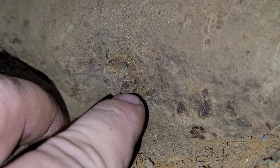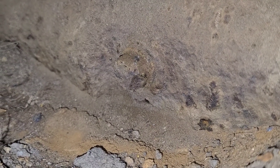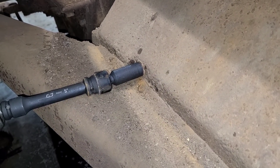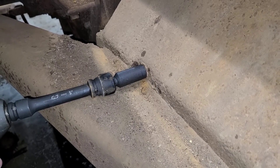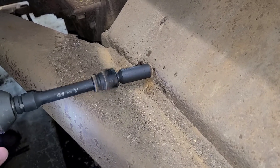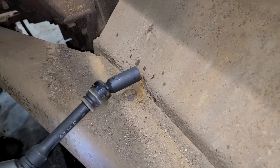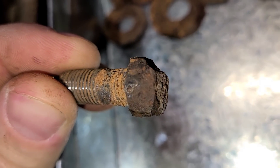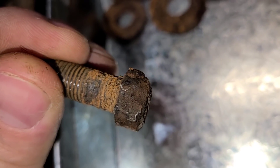I apologize for not being very steady, but this isn't the most easy place to get you into. Here's what I ended up doing — I ended up taking a 14mm, which is just slightly smaller than 9/16ths, and I hammered that on there. We'll see if it wants to come out. I don't even think it was tight. I don't think we'll be putting that one back in.